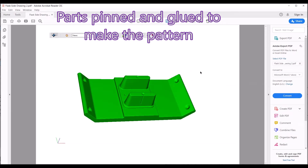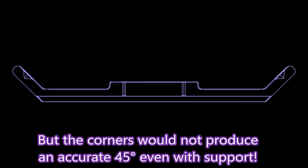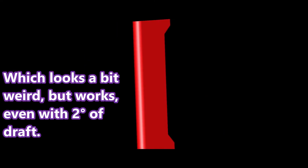We initially printed it in this orientation that you see here in this picture, but we had difficulty getting the ends to actually reproduce at 45 degrees — even when I put support there it still was not coming out accurately enough. So I ended up printing it this way and the 45 degrees came out quite accurately. With draft on each end it leans over a bit but it works quite well. I didn't have too much difficulty printing them.